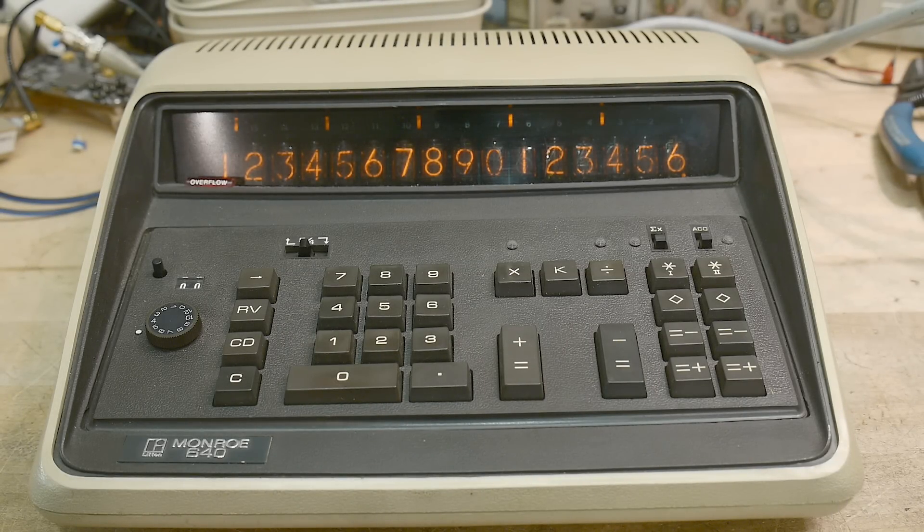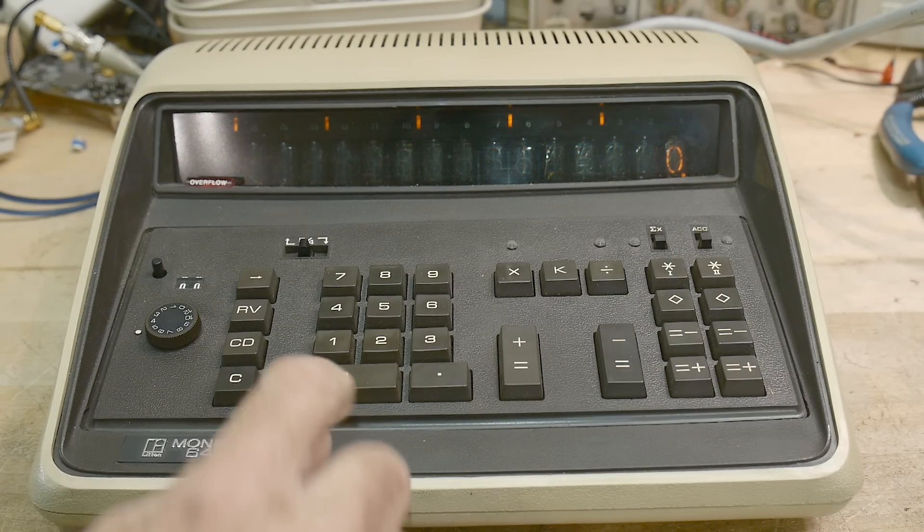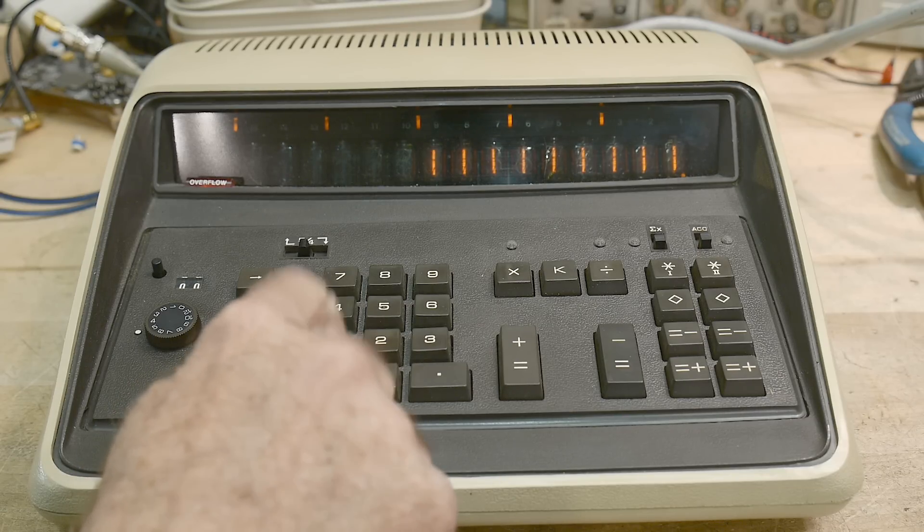Have you ever seen so many Nixie tubes? 16 of them. 16 Nixie tubes. They're wonderful. Look at them all.